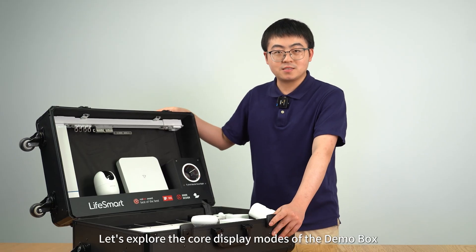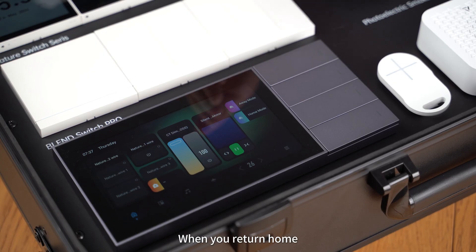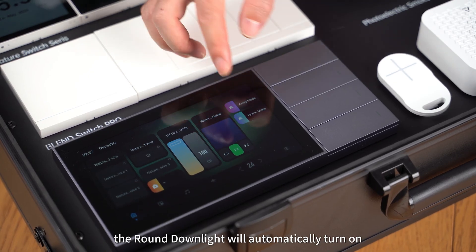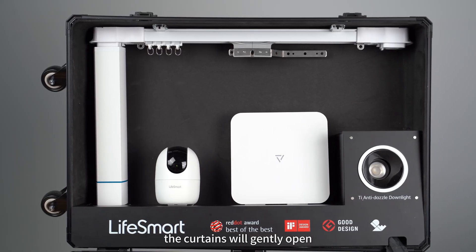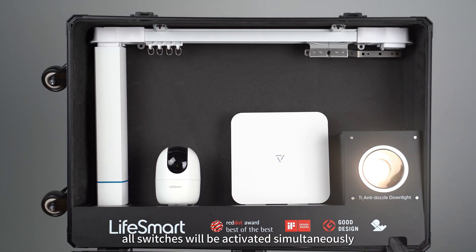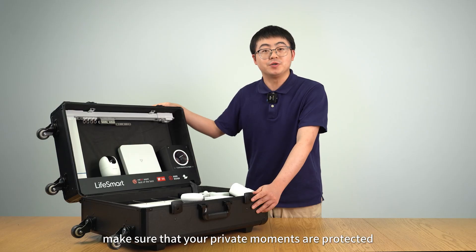Now let's explore the core display modes of the Demo Box. The first is the Home Mode. When you return home, the round downlight will automatically turn on and the curtains will gently open. All switches will be activated simultaneously, and the camera will switch to Privacy Mode, making sure that your private moments are protected.